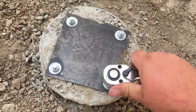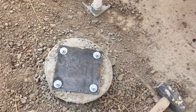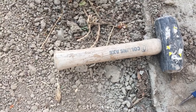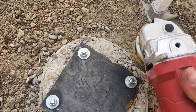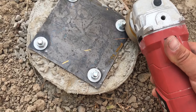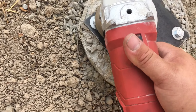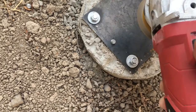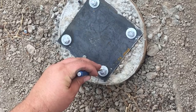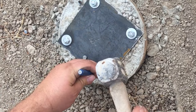I'm going to tighten down these nuts and grind off the remainder of the bolt. And then using a punch I'm going to secure the nut to the bolt so that it doesn't back out naturally over time.